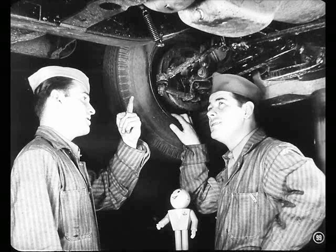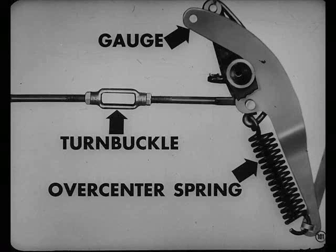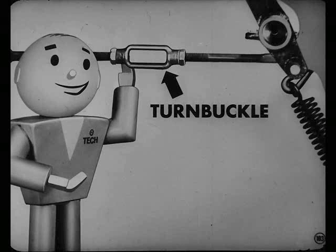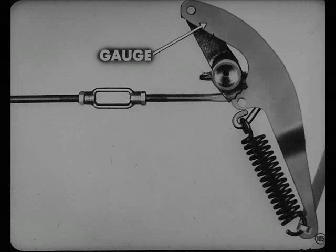Suppose I get at this fork rod adjustment now, Charlie. Wait a minute, Pete — you better check that over-center spring first. If this spring adjustment is off, we'd have to adjust the fork rod all over again. Uh-oh, the over-center spring is off. That means you'll have to adjust the turnbuckle. Somebody messed up that adjustment trying to get pedal free play. You never have to touch this turnbuckle unless the over-center spring is out of adjustment. When adjusting this spring, always be sure you have pedal free play. There — that's okay. Now we can adjust the fork rod.